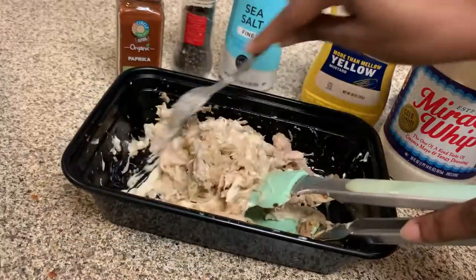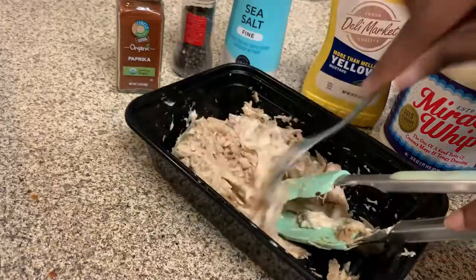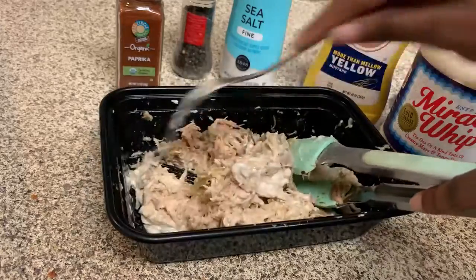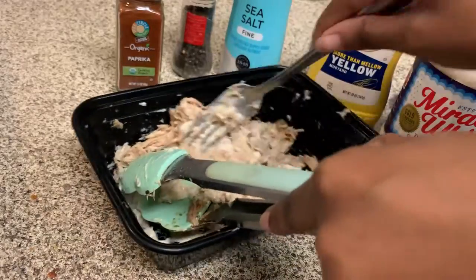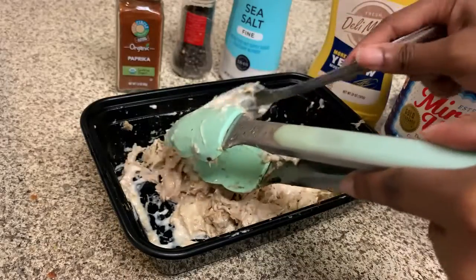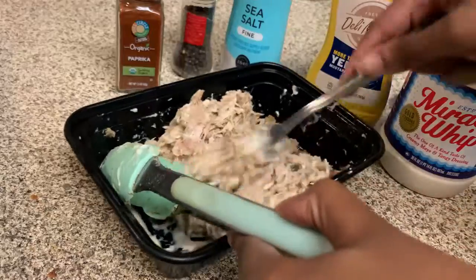This Thanksgiving was very enjoyable. We didn't get to go out of town to visit family just yet — possibly we still may do so. But anyway, what did you guys do for Thanksgiving? How was your Thanksgiving this year?